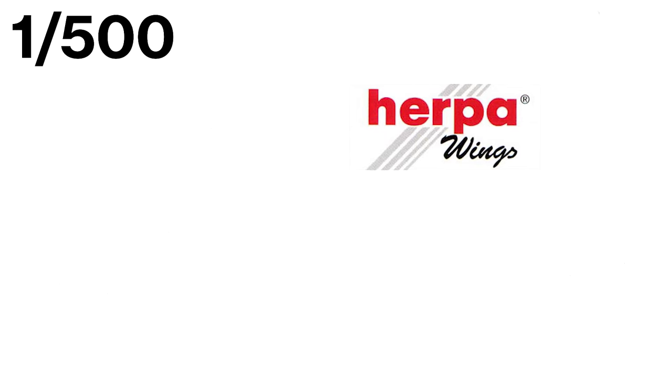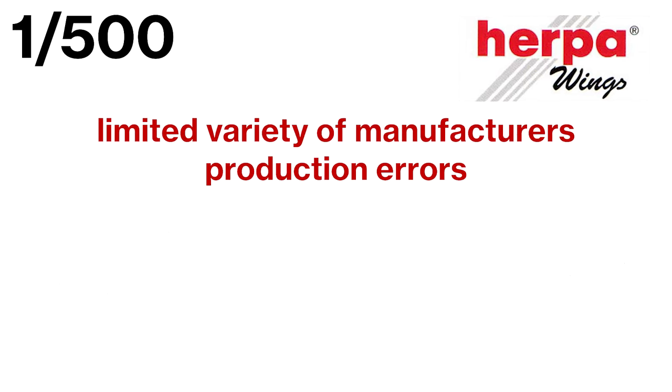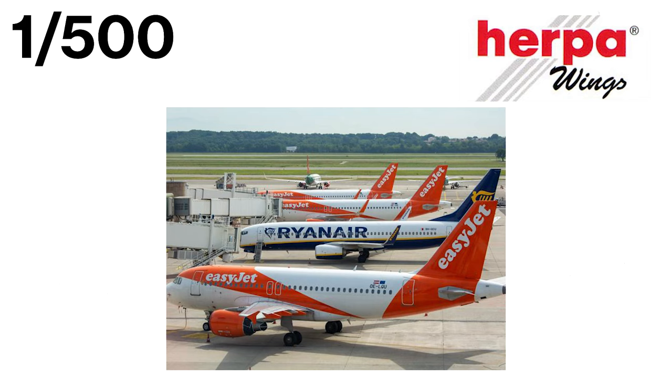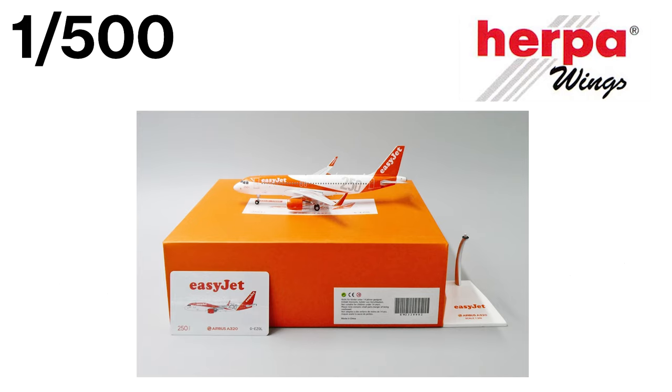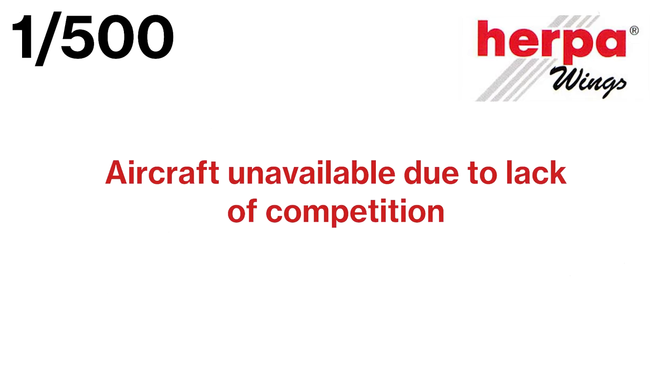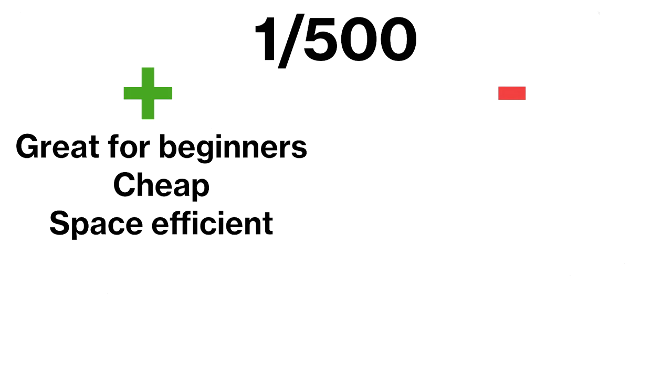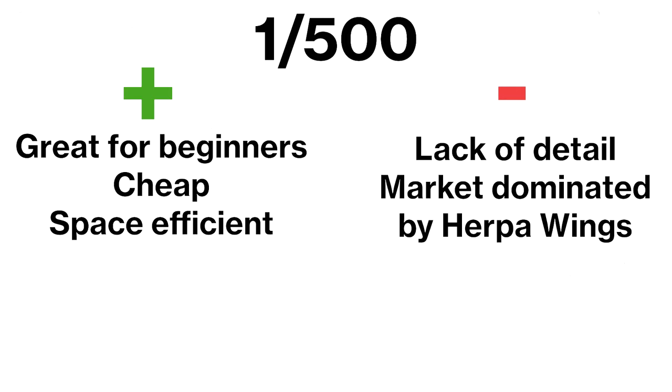Most of the 1:500 scale models are produced by Herpa Wings, which means there is limited variety available on the market. It also means that production errors and licensing problems are more common. For example, airlines like EasyJet and Ryanair are not present on the 1:500 scale market due to licensing issues, while in the 1:400 scale market these models are available. Finally, some aircraft may take a while to become available, as there is only one manufacturer without serious competition. The 1:500 scale is a great option for beginners who want to keep costs low, but if you're looking for more detail and variety, you may want to consider a larger scale.